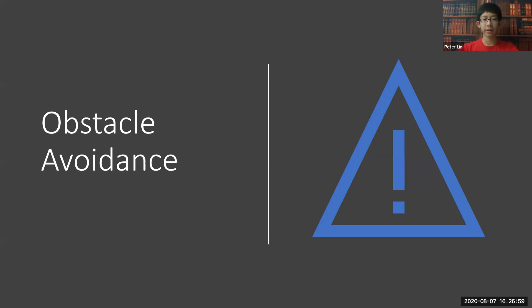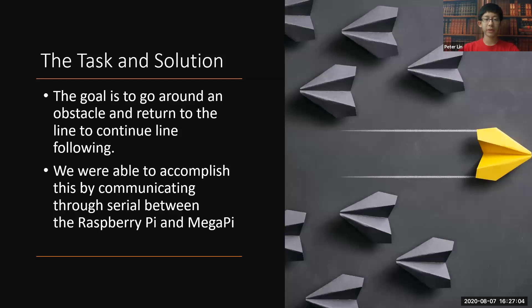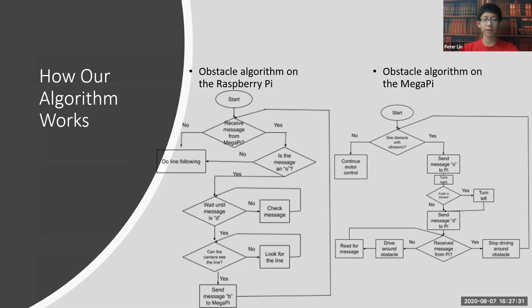Now, we're going to be talking about obstacle avoidance. What is obstacle avoidance? During line following, there will be an obstacle — whether a water bottle or some obstruction — placed in the middle of the line. The goal is to go around that obstacle and then make it back onto the line to continue line following. We successfully completed this through a series of serial communications between the Raspberry Pi and the Mega Pi. Here are two flowcharts of the algorithm on the Mega Pi and the Raspberry Pi. The Mega Pi reads sensor values from the ultrasonic sensor to determine if there's an obstacle. If the ultrasonic sensor detects it, it sends the letter O to the Raspberry Pi. Once the Pi receives this message, it knows it's time to do obstacle avoidance and stops line following.